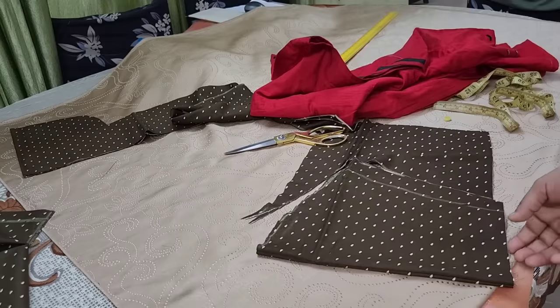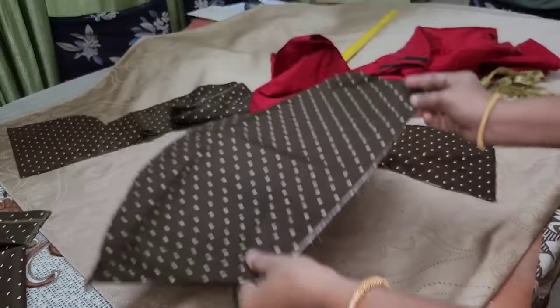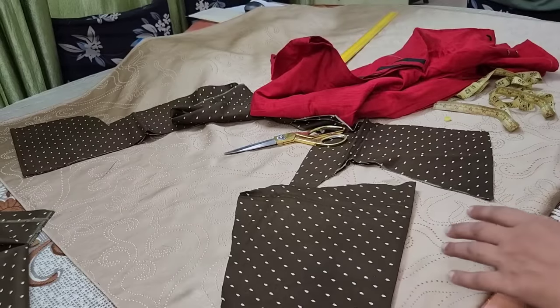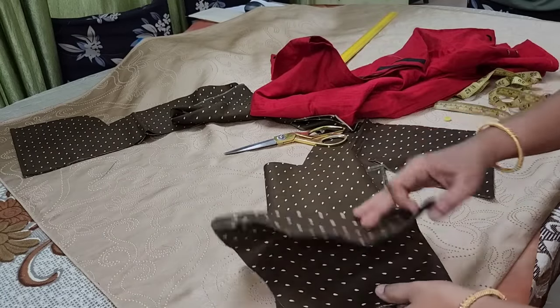This is how we are going to make a cutting video. If you want to make a stitching video, please share the video. Thank you.